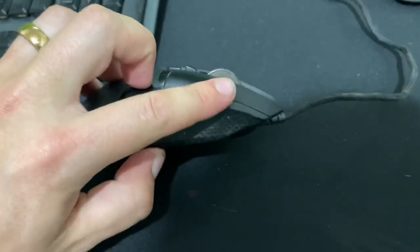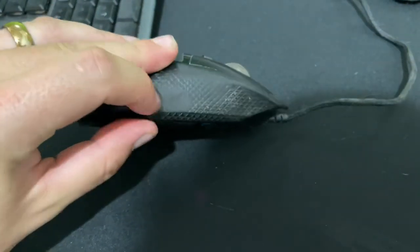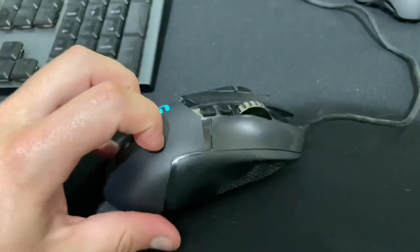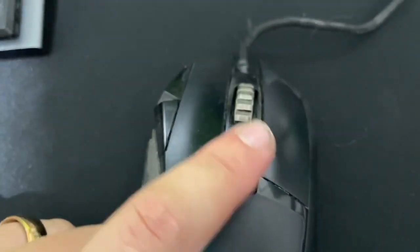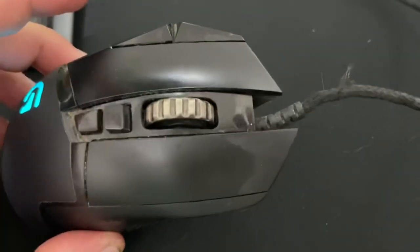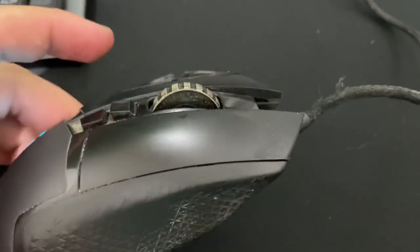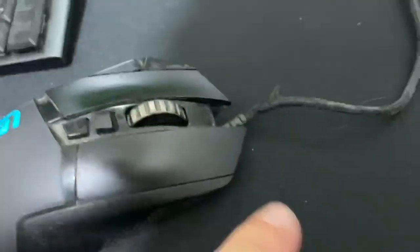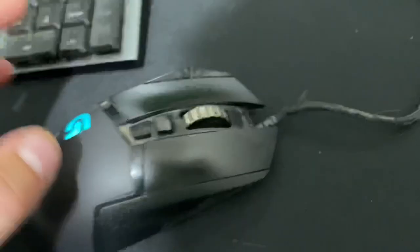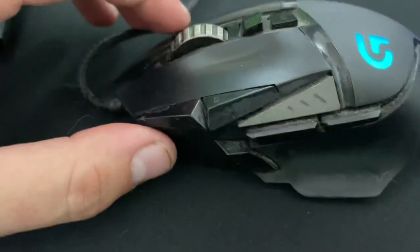This rubberized coating is now completely smooth and gross. I had the Logitech Trackball that used a very similar rubberized coating, and it was just disgusting after a while. It picks up a lot of nastiness, and there are just a lot of crevices in this mouse. There's a sheen of oil that has built up all along it, which is kind of gross — it could probably use a cleaning.